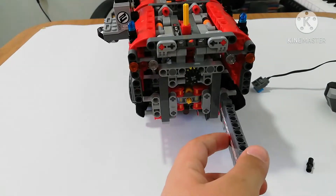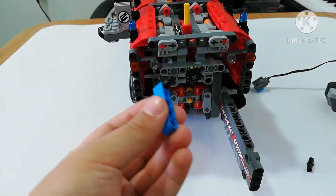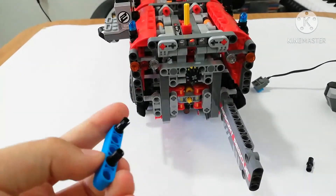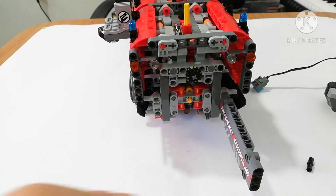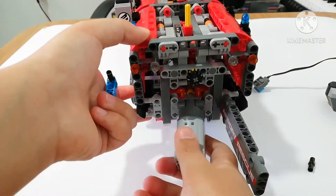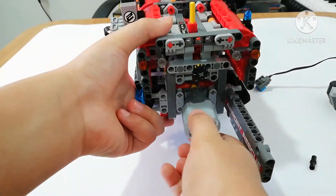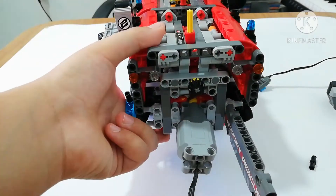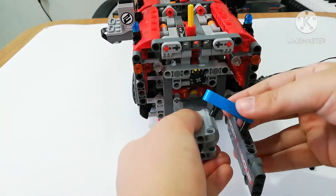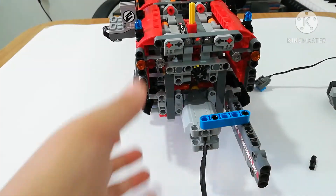After putting it down in here, you're gonna take a piece and put one here and another one here. After putting these pieces, we're gonna get the large motor — the one with the red color — and put it in here. You should put it like this. Wait a minute, it goes here. After putting that, take this and do it like this, put it like that.